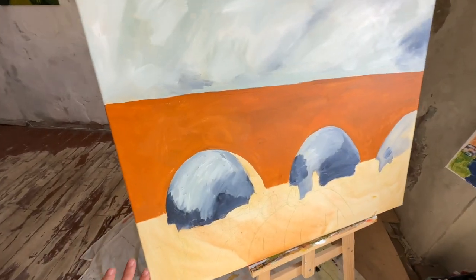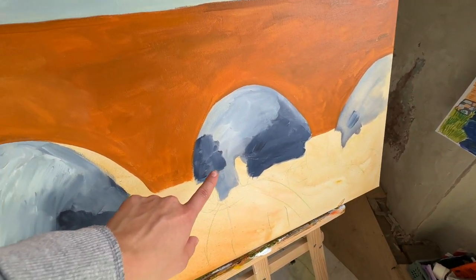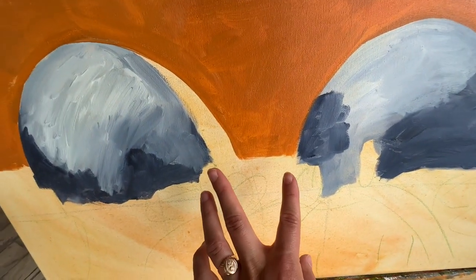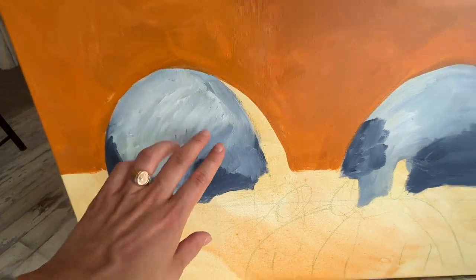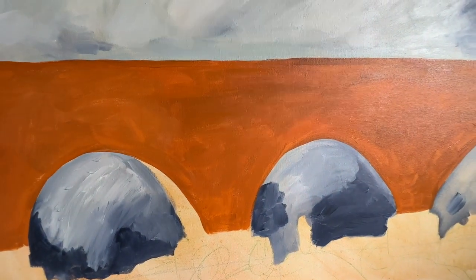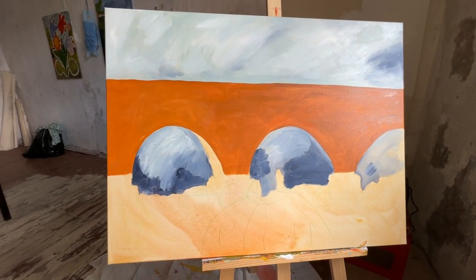Here's the update — I was painting the bridge and realized that the gap between here is much smaller than here, so we need to fix that. This orange, red, and yellow ochre created the best color for the brick bridge. I am so excited.